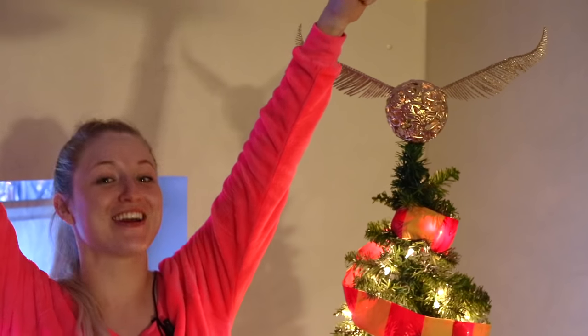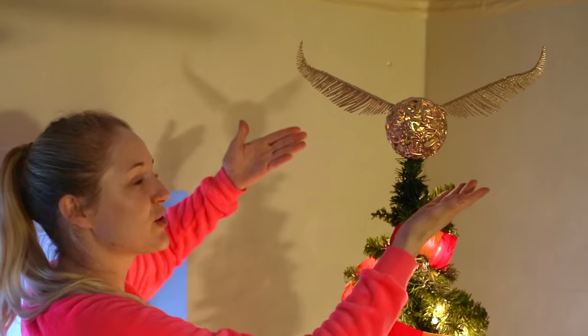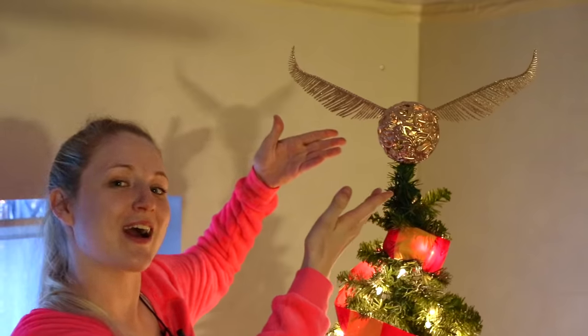I have something very special planned just for you. I am going to do an entire week of Harry Potter Christmas decorations. I'm gonna have a themed tree, I'm going to have decorations, and it's gonna be all for you. I'm going to put up a new video every single day for an entire week. We're starting this party off with this gorgeous Snitch tree topper.